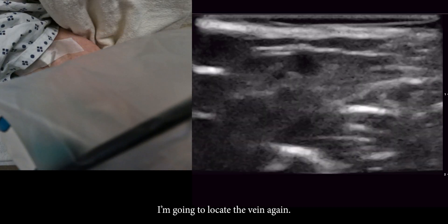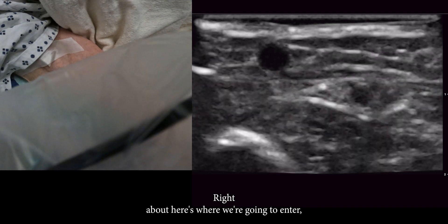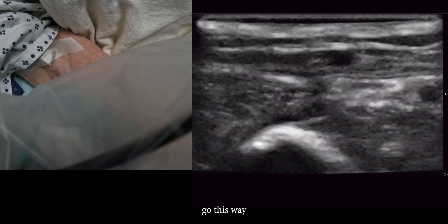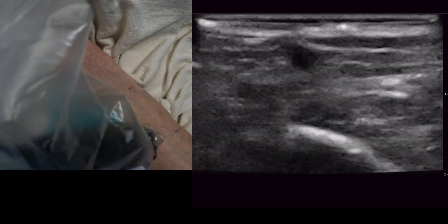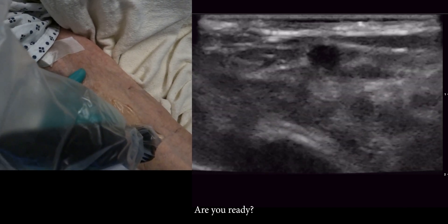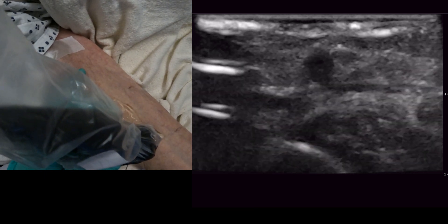So we're going to locate that vein again. Right about here is where we're going to enter and then we're going to go about this way. Are you ready? Here we go — three, two, one.